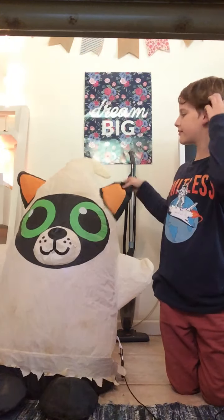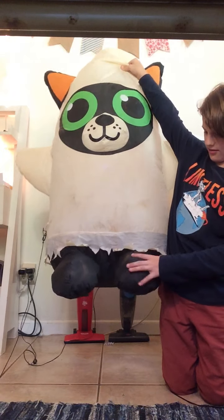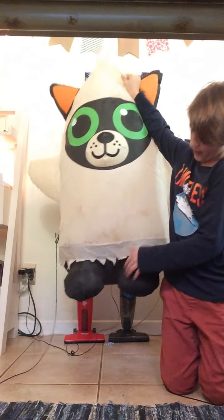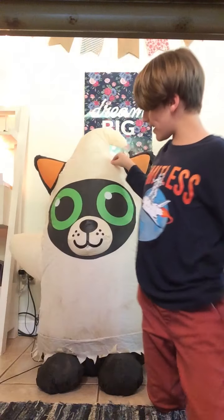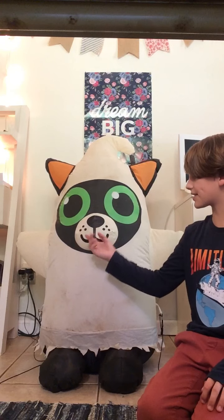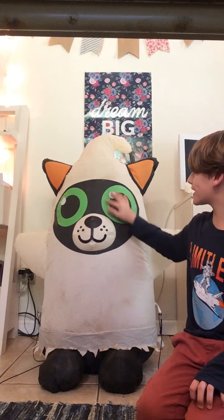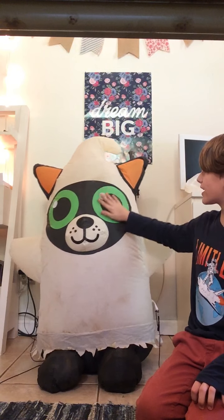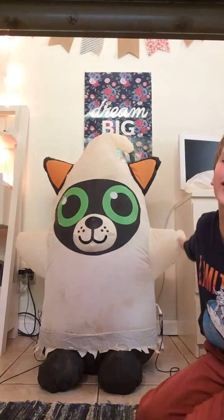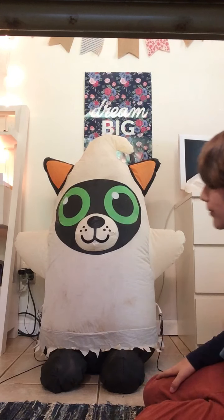Here he is. He has tiny little circle feet and a little frilled bottom. His face has a good bit of detail — his little whiskers, and his mouth and muzzle stick out. He has green eyes, very wide green eyes. He has tiny, tiny little hands — my hand is as big as his arm and hand put together.